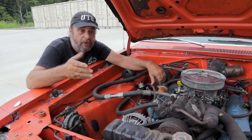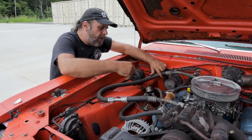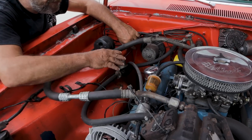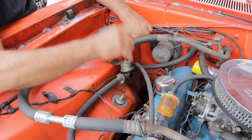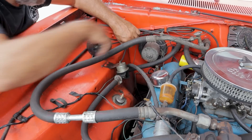On these cars there's also a heater control valve — not on all cars, but these cars have them. It's a vacuum-operated valve that when the AC is on, closes off the hot water flow into the car.